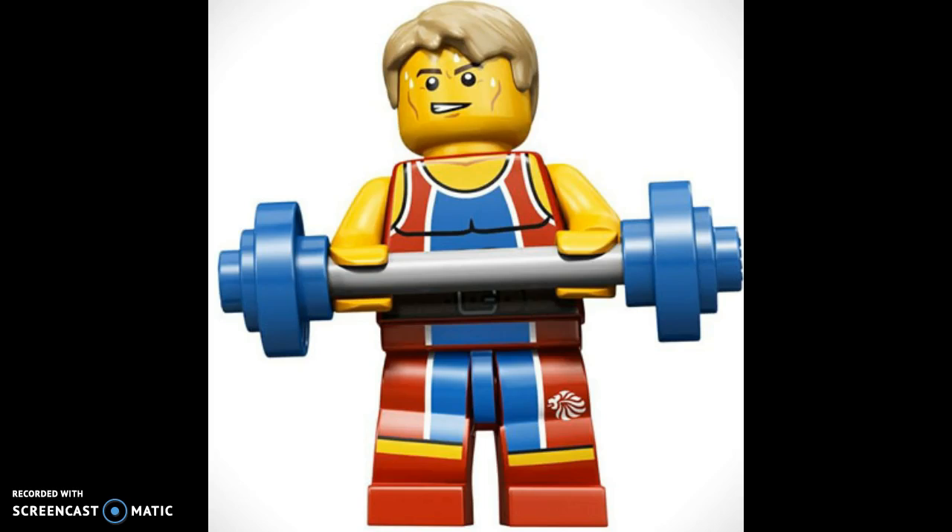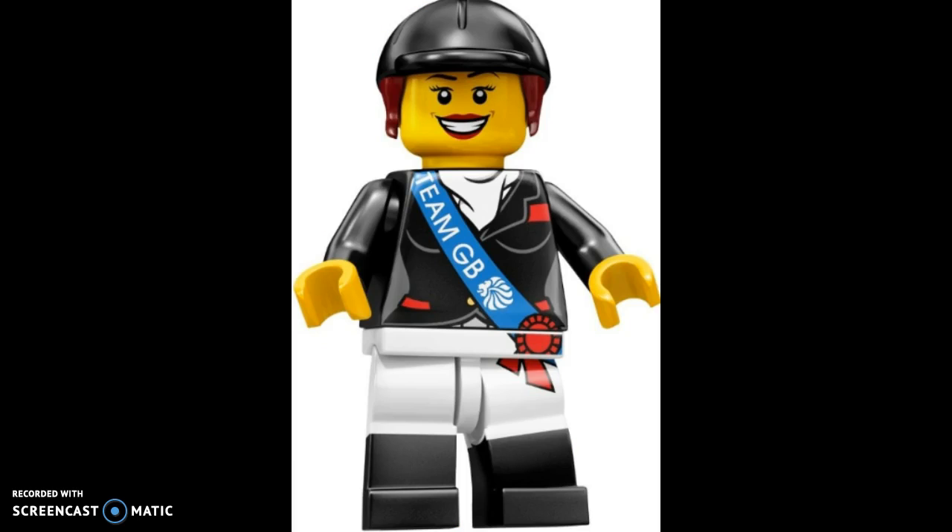Next up, in my opinion, is the Weight Lifter. He features the same colors as the Runner, with pieces we've already seen before. The only interesting part for me is that weight piece. Because we've already gotten a runner before in the past, it wasn't very unique.